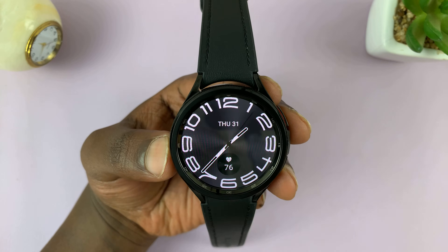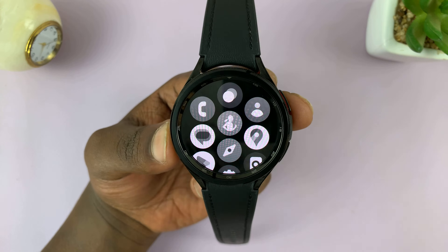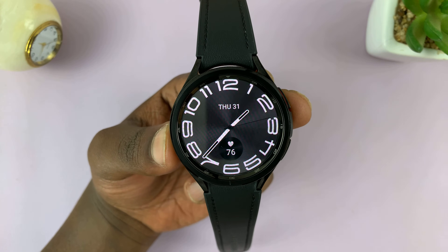If you find yourself with a black and white Samsung Galaxy Watch 6 or Watch 6 Classic, I'll be showing you how to fix that problem.